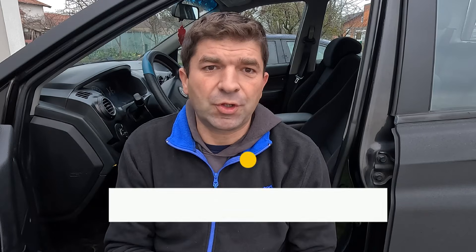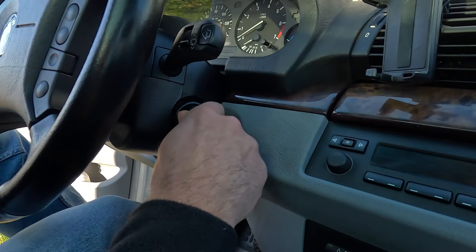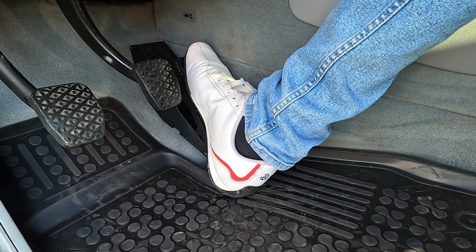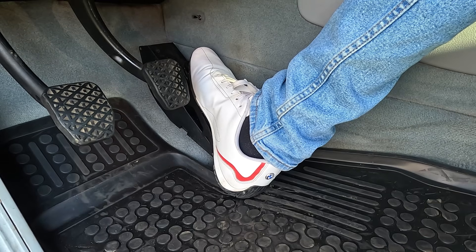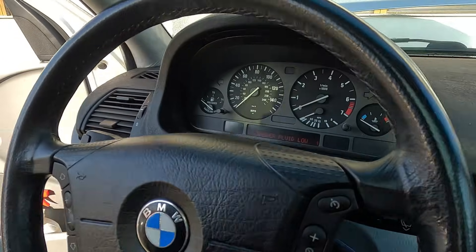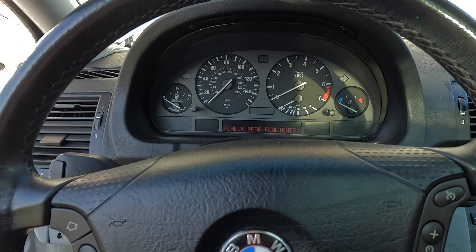The first method to try is a simple Key-ON Key-OFF reset, which works on a surprising number of vehicles. Here's what to do: turn the key to the on position, but don't start the engine. Slowly press the gas pedal all the way down, then slowly release it back up. Now turn the key off and wait 10 seconds. What this does is force the ECU to relearn the minimum and maximum voltage values from the TPS.